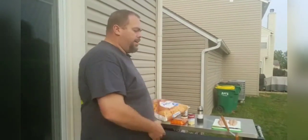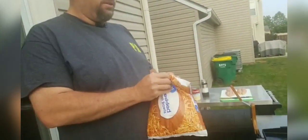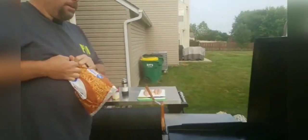First thing we need is some shredded hash browns. These are frozen, so it makes it pretty easy — they're already cut for us. We're going to go ahead and take a little bit of this and stick it onto our griddle.